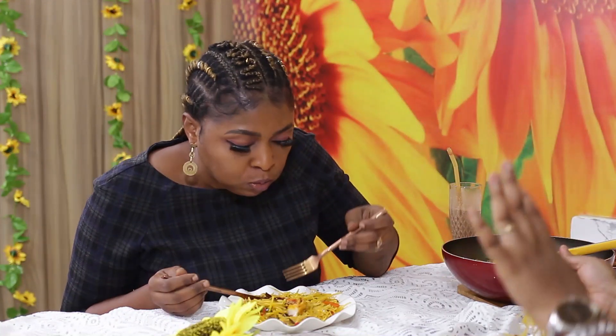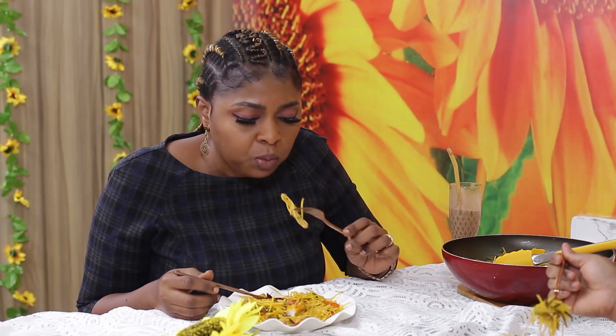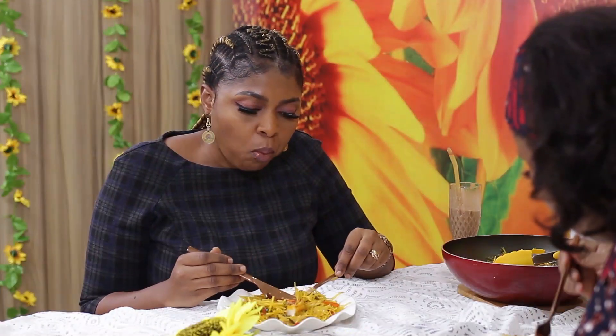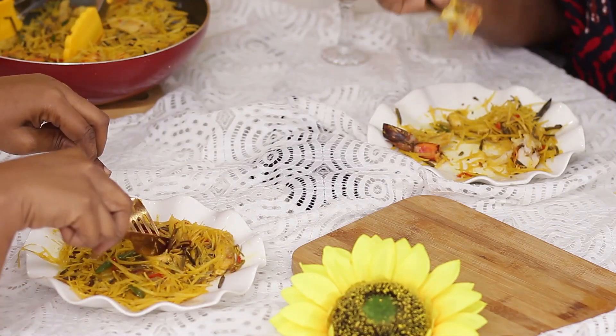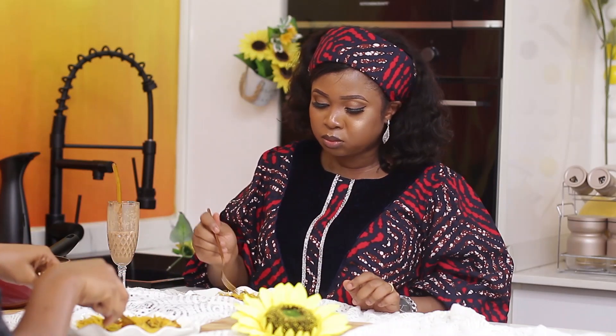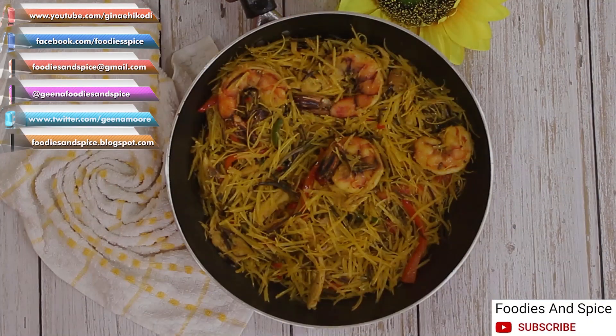It's so good. If you don't like abacha — because I know some people don't like it, especially because of the potash — try your abacha this way. There's no potash in this one. I did not put potash. This is so good. I'm going to try the prawns. You know prawns is one of my favorites. If you liked this video, please give me a thumbs up, share, and comment. If you have not subscribed to my YouTube channel, click on the subscribe button and notification bell to enjoy more of my recipes.